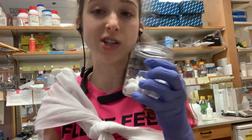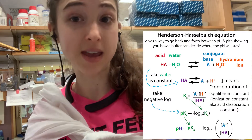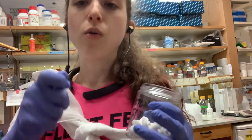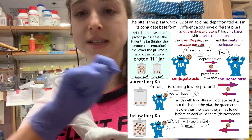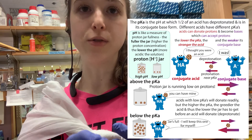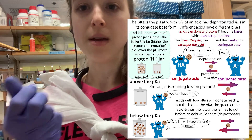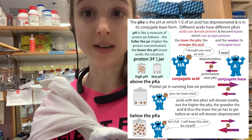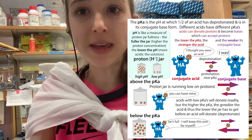We can use an equation called the Henderson-Hasselbalch equation to go back and forth between pH and pKa. Basically, there's a value called pKa, which is the point at which a molecule is half as likely to be protonated or deprotonated — or, if you have a bunch of copies of this molecule, half would be protonated and half would be deprotonated. This is where we want things to be if we're making a buffer.